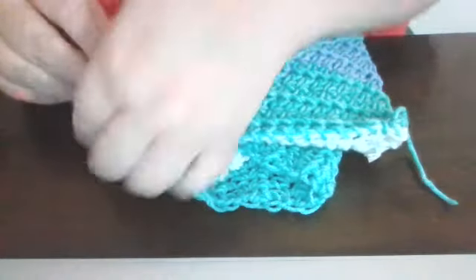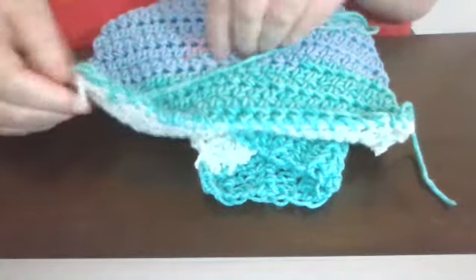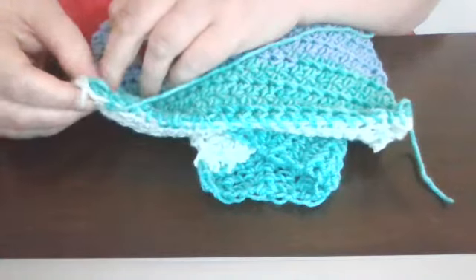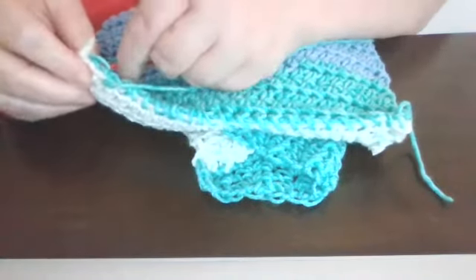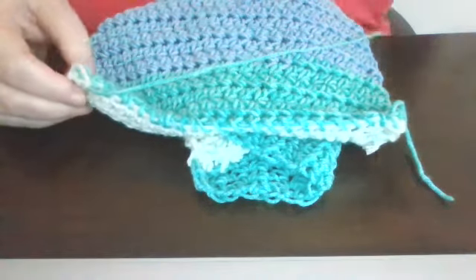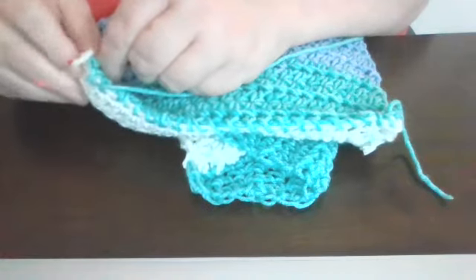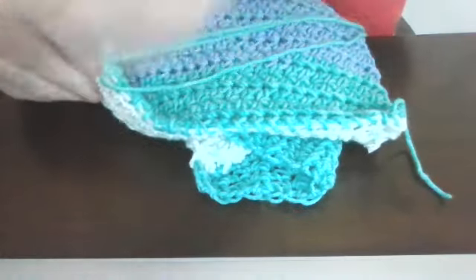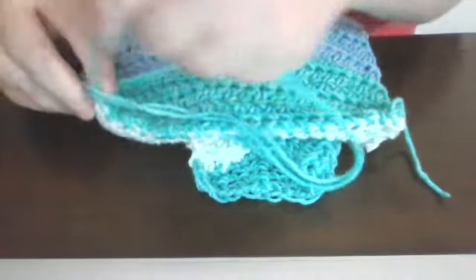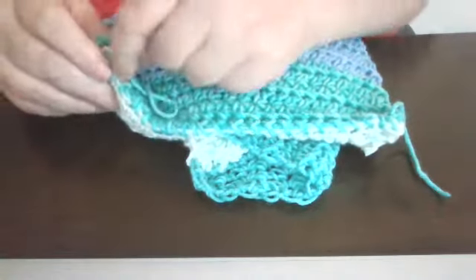I'll show you what I actually done in a minute for the rest of the cowl. My edges are pretty straight, so I could probably just leave it as is. But what I actually done, I put a single crochet on both edges of the cowl and it made it look more finished.